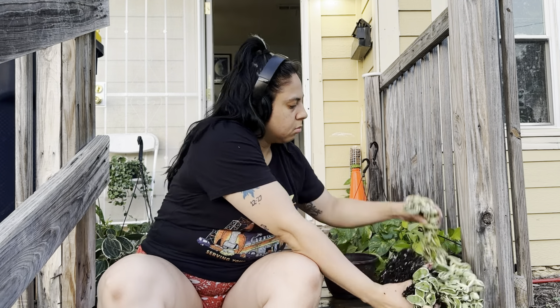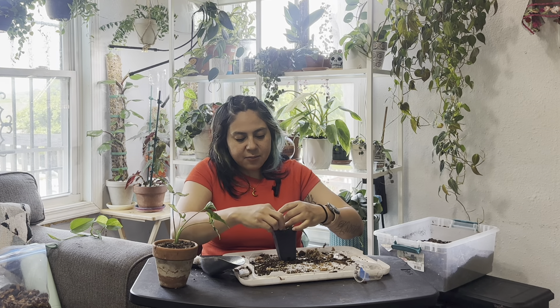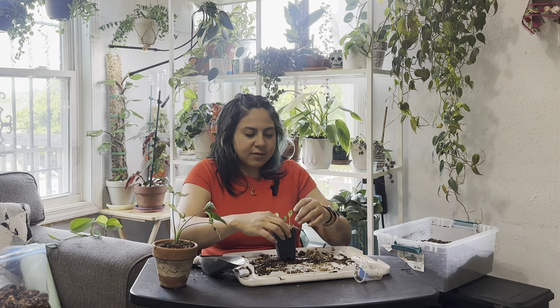I almost forgot about these. I need to get checked for ADHD or something because my mind is going everywhere. I start one thing and then move on to the next task and then go back — it gets kind of crazy. I'd like to blame my kids and a little bit is mom brain, but honestly I've kind of been like this my whole life, so it's all right.